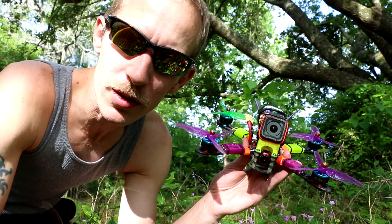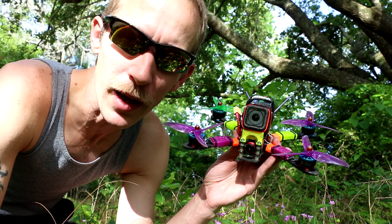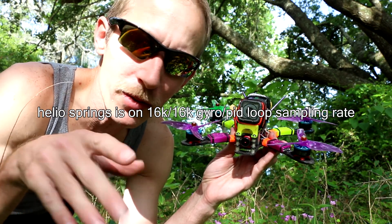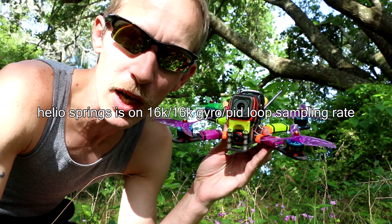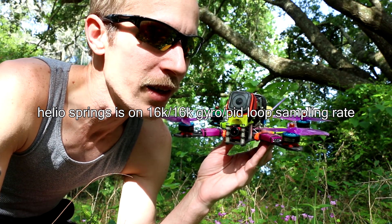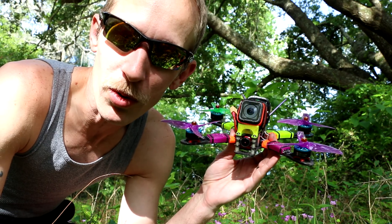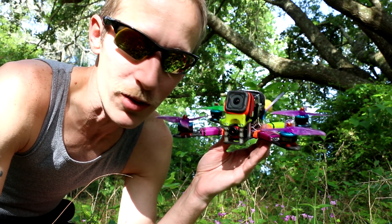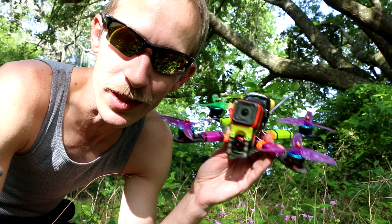I love the Helio Springs flight controller — it's got some magic going on in there. It uses an F3 chip to work some kind of magic on the gyro data and spits it back out to the F4, and it does it really fast. I thought there would be some latency, but I haven't noticed anything.